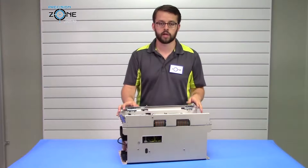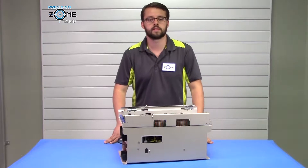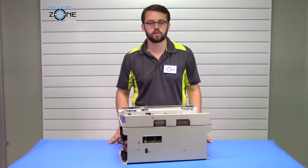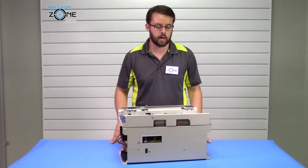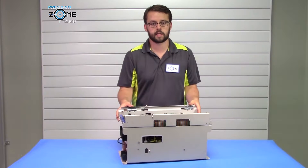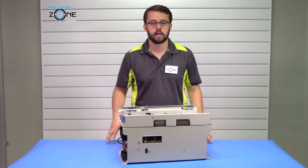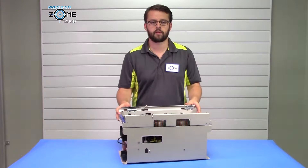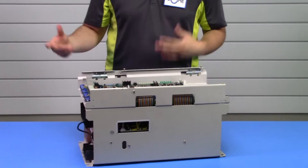If you're getting that overheat alarm, you can also be getting a Fan C alarm, which would be an issue with the controller fan, and that's related to the heat sink as well. Another fan alarm you can get is a Fan M alarm, which would indicate a spindle motor fan issue. You want to verify that your motor is being properly cooled.